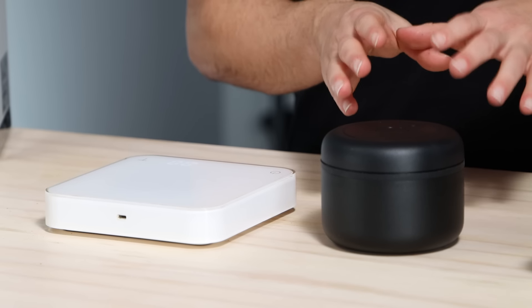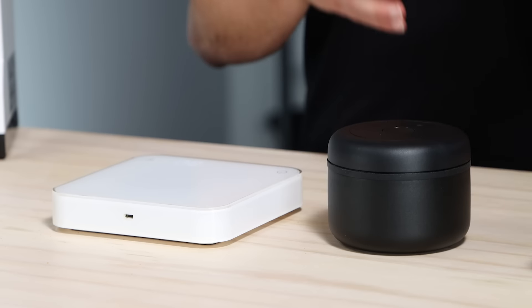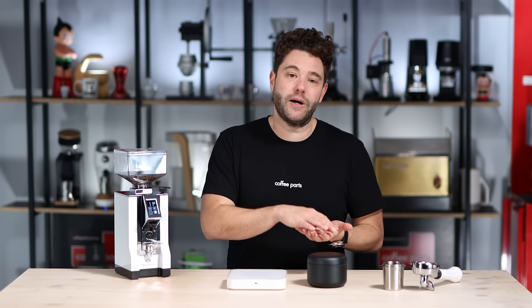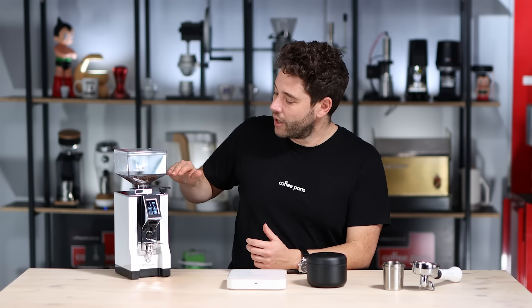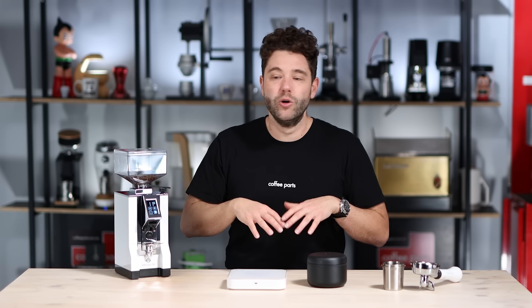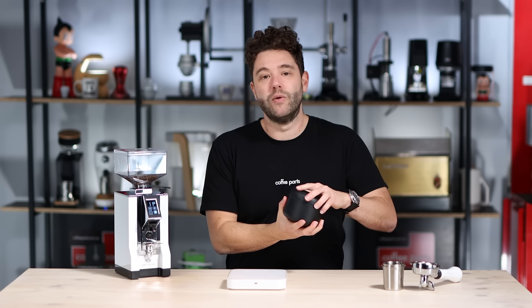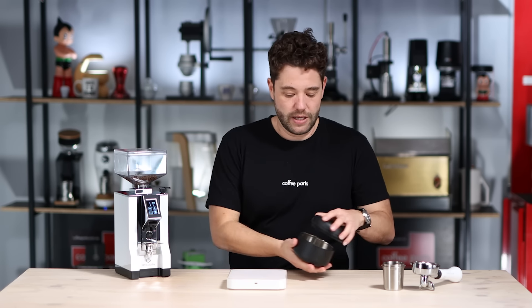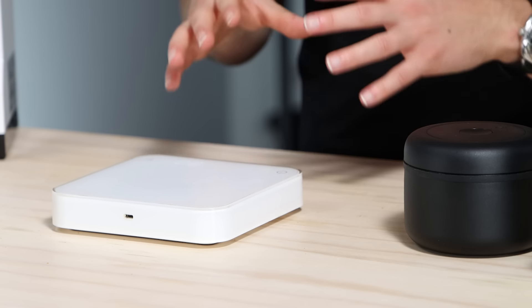Two other things that really help with your grinder are proper coffee storage. Whether you're buying coffee in a zip-lock bag or using a coffee storage container, it really helps by not letting oxygen or light in. With a hopper, it's nice to keep the beans up to around a certain level — enough to push the weight through but not too much that's oxidizing. This hopper holds 300 grams, so you can put a 250 gram bag of beans in here. You're better off storing beans properly, removing the oxygen, and pouring into the hopper only when needed.